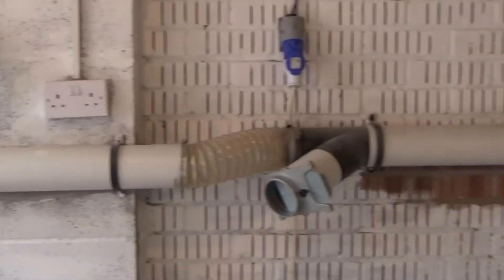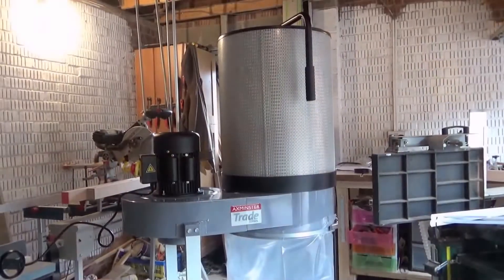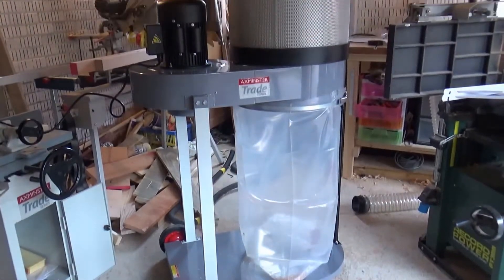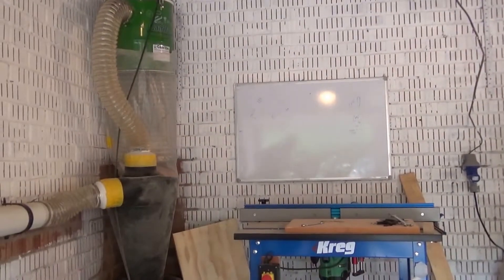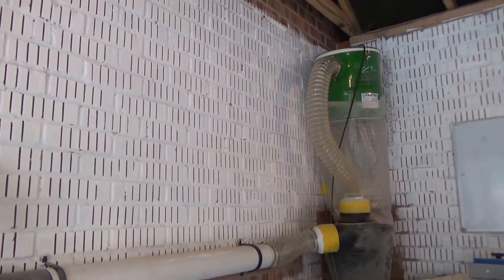This is the one I'm replacing it with — it's an Axminster Trade unit, a high-volume low-pressure canister type which filters down to I think one micron. And this is where I've got to try and fit it all in. Yeah, this should be fun.